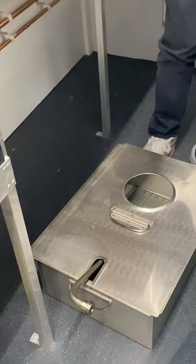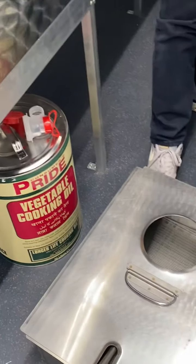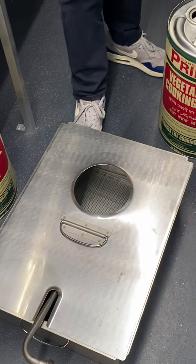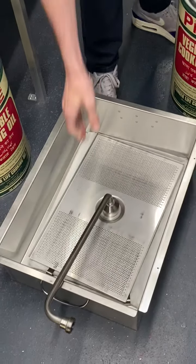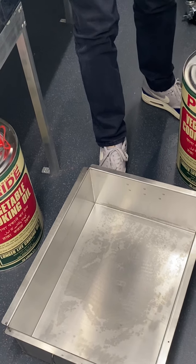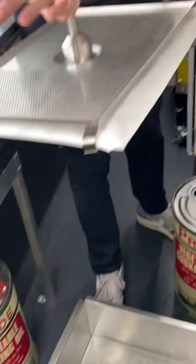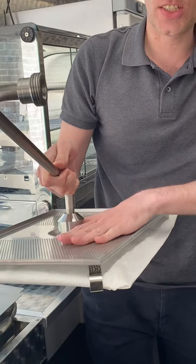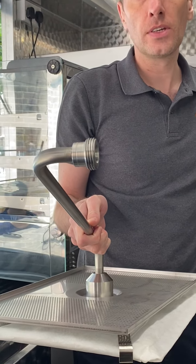What is this? The filter pan. So when we drop the oil, it goes down into here, and then it sucks it back up through the filter paper. So all of the big crumbs and all of the small crumbs will be sucked into here and then the oil goes back up. I want to go through how you're going to change this every morning.